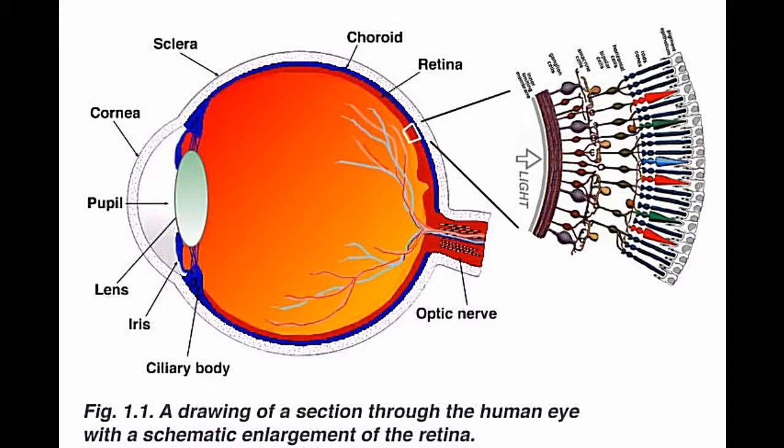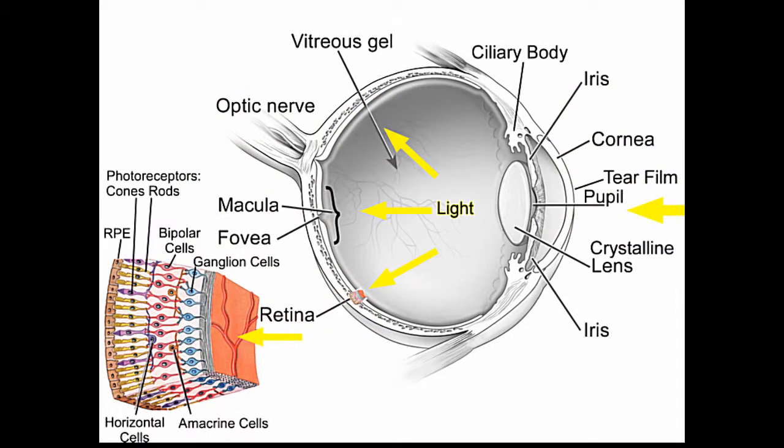Cones detect color under well-lit conditions and are densely packed in the fovea near the center of the retina. Cones help you see color and fine detail, which is why you look directly at objects when you want to see well, like books, movies, and faces.